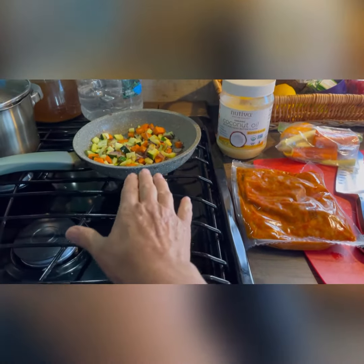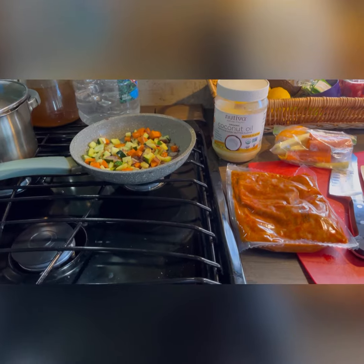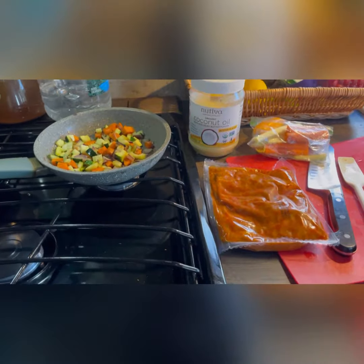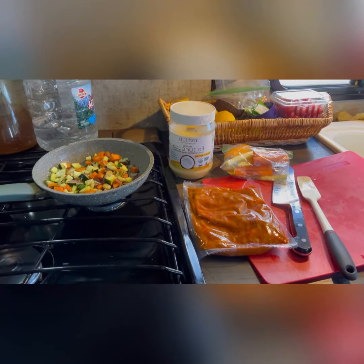If you eat carbohydrates, you could probably do the pan with rice first, let the rice absorb all its liquid, then add the stir-fried vegetables and the chicken. But I tend to be more of a keto person. Anyway, thank you, and don't forget to subscribe and like!